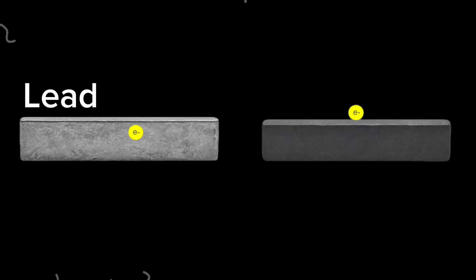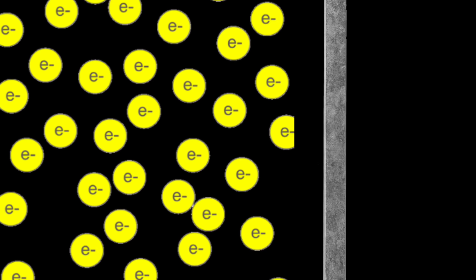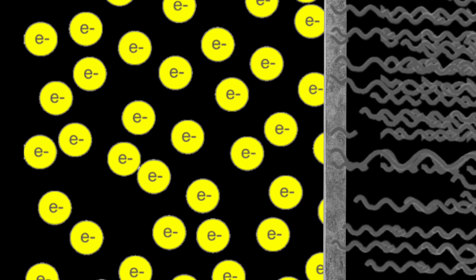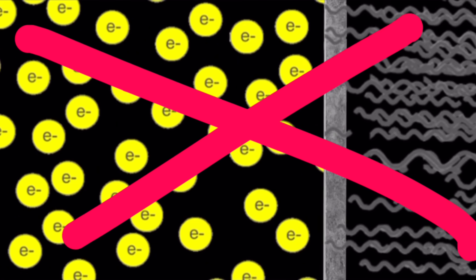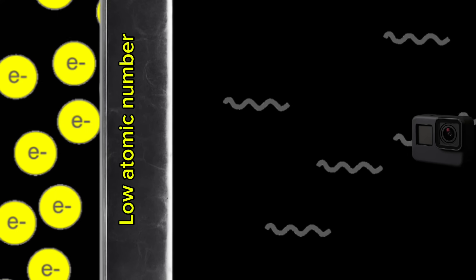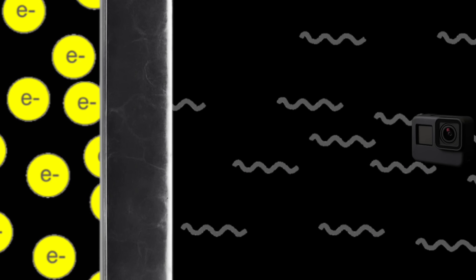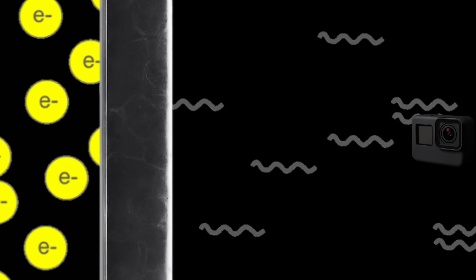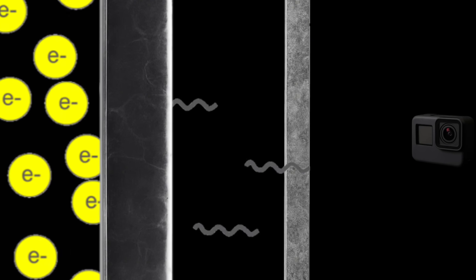Low atomic number elements like carbon produce a lot less. Now electrons are really easy to stop, but unfortunately the x-rays are not. So ironically, if we were to use just lead, we'd have a much bigger problem than we had before. So instead of using purely lead, let's take a different approach that utilizes a low atomic number material to stop the electrons and produce less intense and a lower amount of x-rays. Then, once all of the electrons are stopped, let's use a lead core to clean up those relatively less intense x-rays.